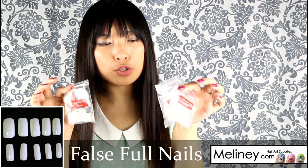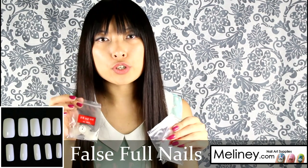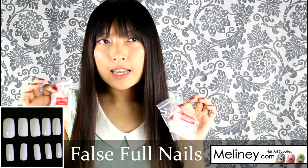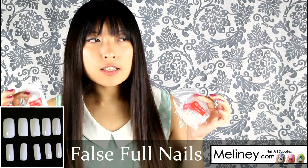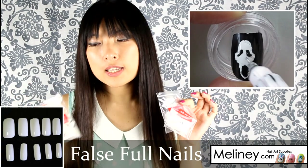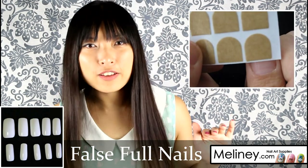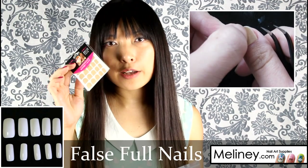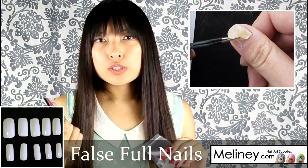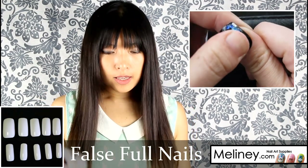I've also got fake nails that come in 10 different sizes to fit all your fingers. You can pre-design your nails for special events like Halloween or weddings — do your designs on the fake nails, set them aside to dry, and then use double-sided nail stickers to stick them onto your nails on the day. When you're done, soak your nails in hot water to remove the sticky from the fake nails and you can keep the design to reuse next time.